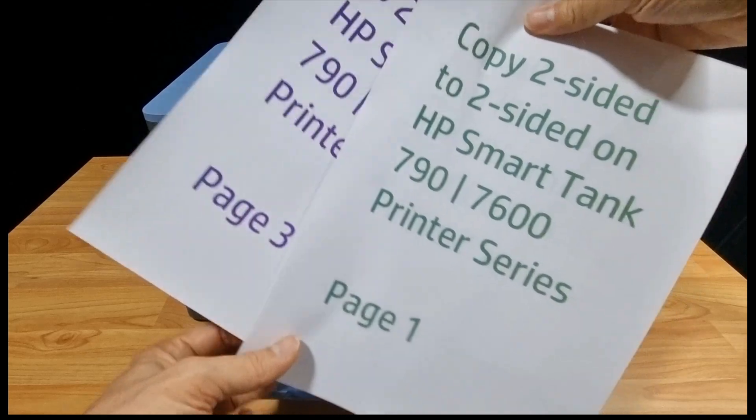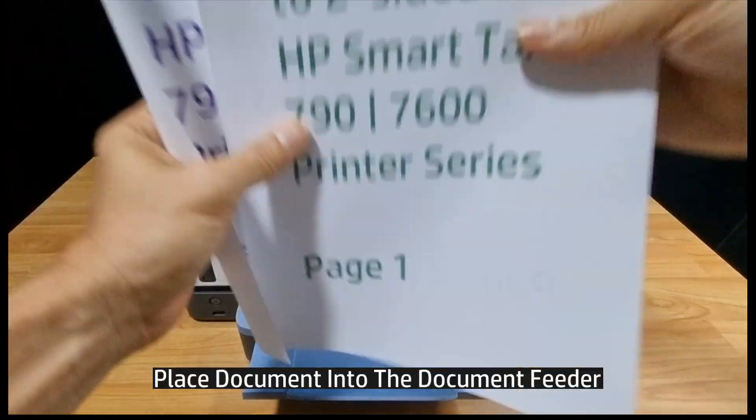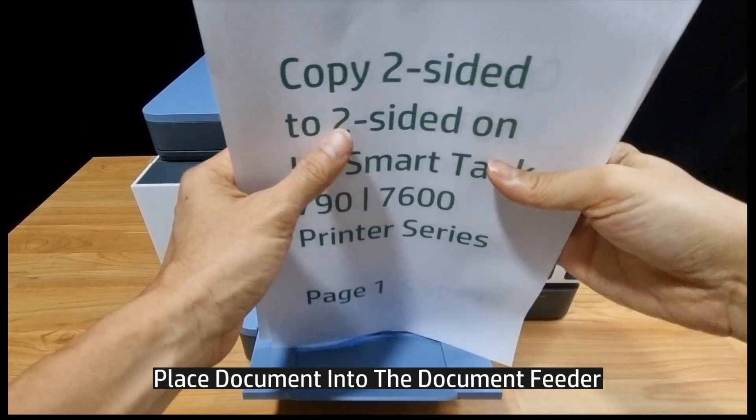So this is the two-sided document, page 1 to page 4, and we're going to place it onto the document feeder.